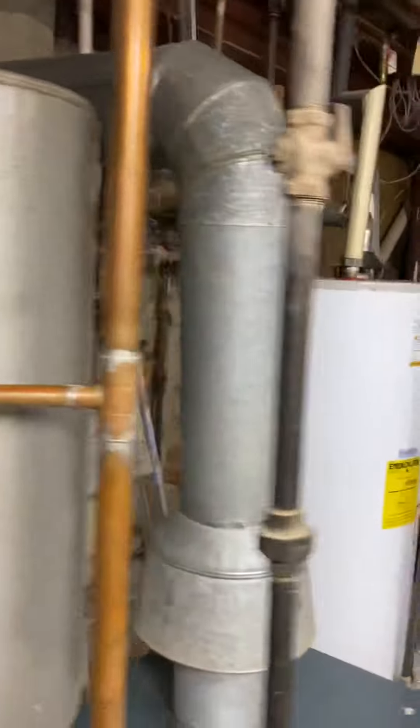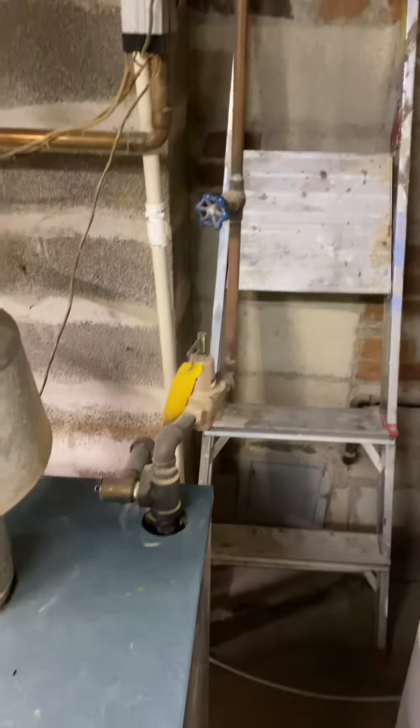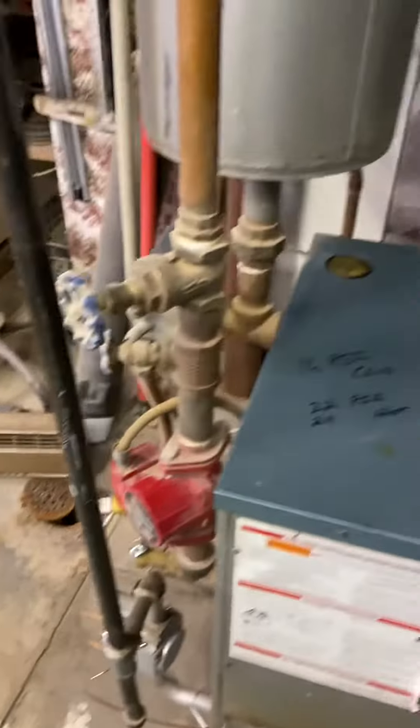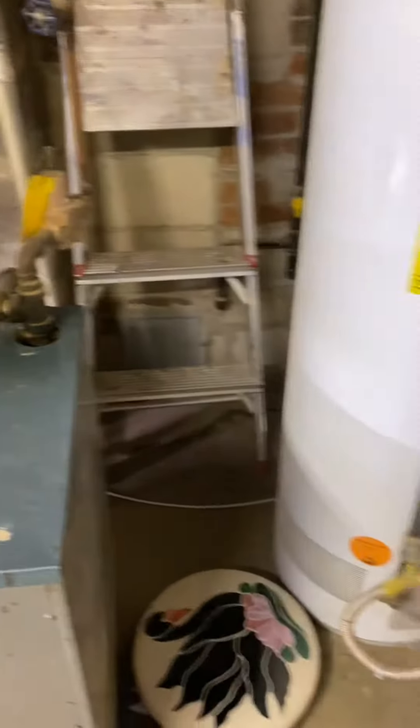This is the water feed. They have no backflow preventer, so we need to put one in. They do have a drain right over here for the backflow, so that's convenient and easy to do.